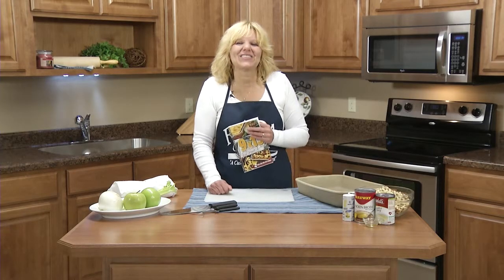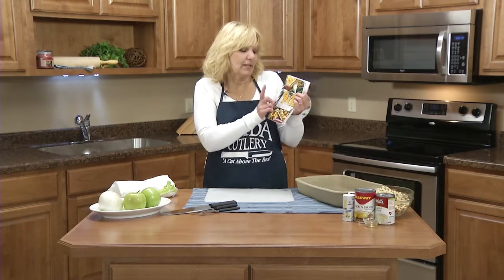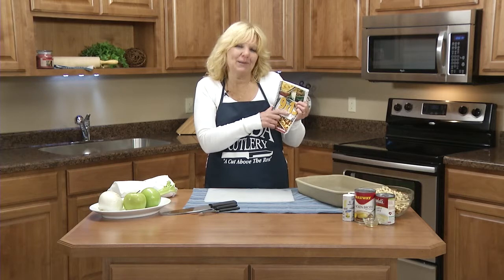Hi, Christy at The Ready Kitchen. Today I'm going to be making a recipe from our recipe book, 9 by 13, A Plan for Your Pan.